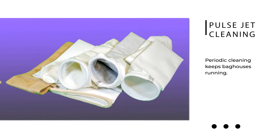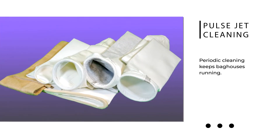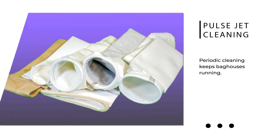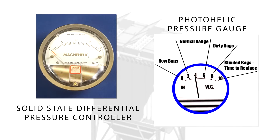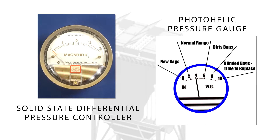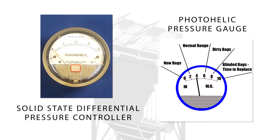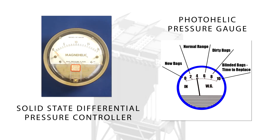To keep the baghouse operating efficiently, dust must be removed from the filter bags periodically using a pulse jet cleaning system. Depending on the type of system, a pulse cleaning cycle can be activated on a continuously timed sequence or when a preset differential pressure is reached that indicates dust must be removed from the collector, known as on-demand cleaning.